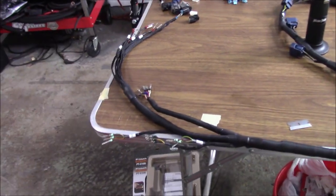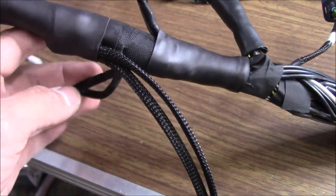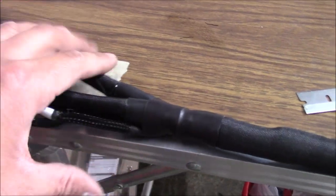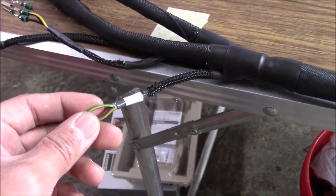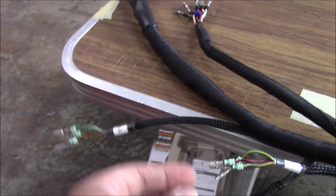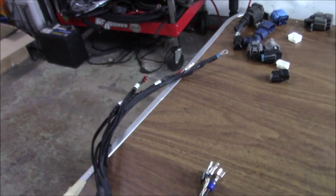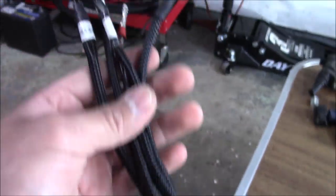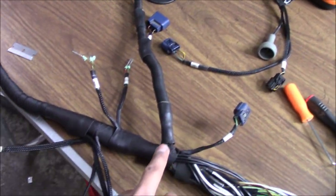I got the other leg done with all the loom and all the shrink wrap I needed. I'm not putting the connectors on just yet, but I want to show you the transition. Shrink wrap here, some shrink wrap here — all these connections are for the trans, so I've got VSS, I have the reverse lockout over here — they're all going to peg this way coming down. We have another shrink wrap with another transition right here. Every time something branches off: shrink wrap for the transition, it makes it look cleaner. I have TPS here, this is the IAC, the MAP sensor, the connections for the charge harness for your alternator. Then another shrink wrap transition for all the fuel injectors and the ground. This whole leg is done.